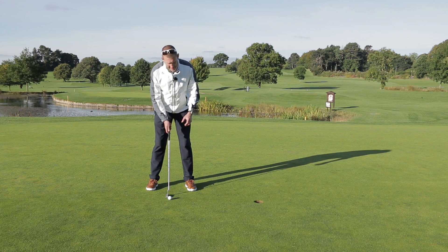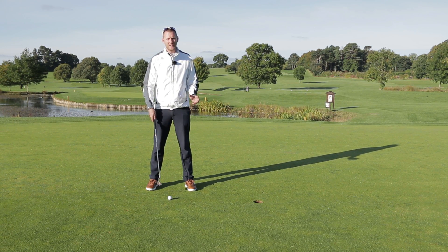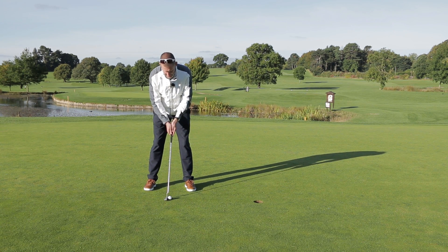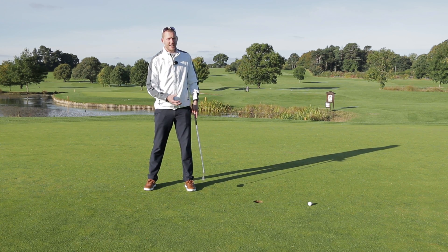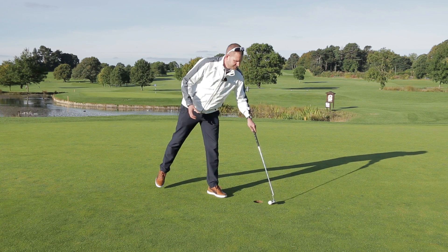Okay, we've got this three-footer. Let's be honest, we all don't like holding them but we have to. One thing I see a lot of amateurs do when they're hitting a three-foot putt is they're up and out of it — they see it miss.